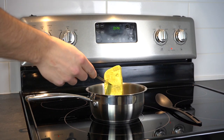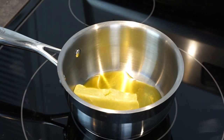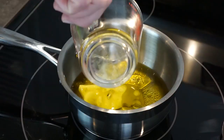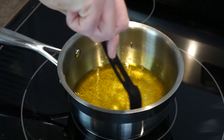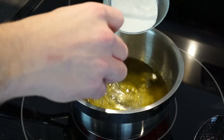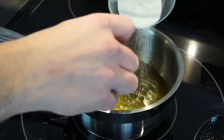Allow the coconut oil to melt. Once the oil is melted, add in your half cup of water and bring the water and oil to a low boil, stirring regularly. Next, slowly whisk in the unflavored gelatin, making sure it is an even consistency. Then whisk in the jello mix, doing the same thing.